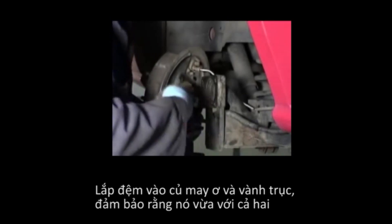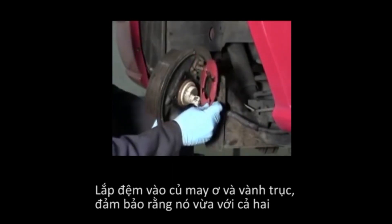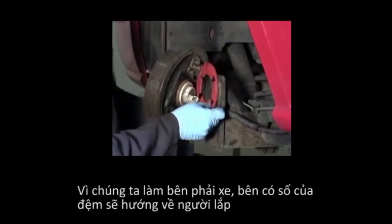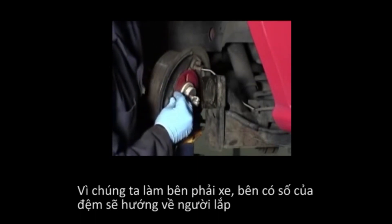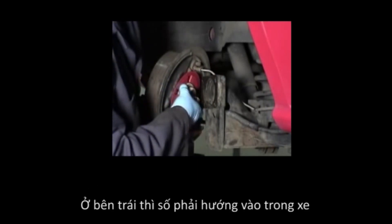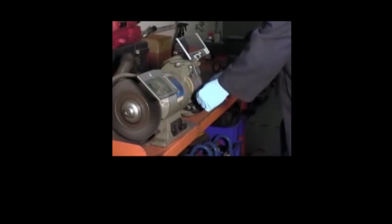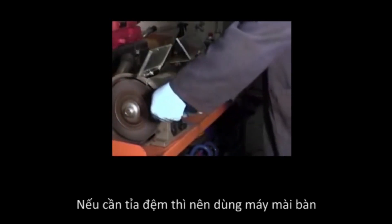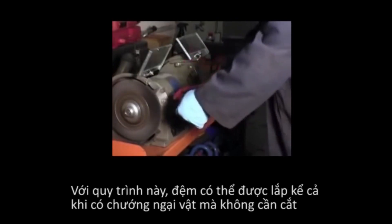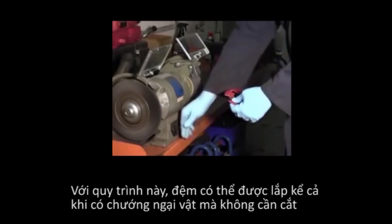Fit the shim on both the hub and the axle flange, making sure it fits flush against both. Since we are working on the right side of the vehicle, the numbers on the shim will face towards the installer. On the left side or driver's side of the vehicle, the numbers on the shim should face away from the installer to give correct change. If trimming of the shim is required for brake line or other obstacles, the quick and easy way is to use a bench grinder. The shim can be shaped to fit around the obstacle without having to cut through the shim.